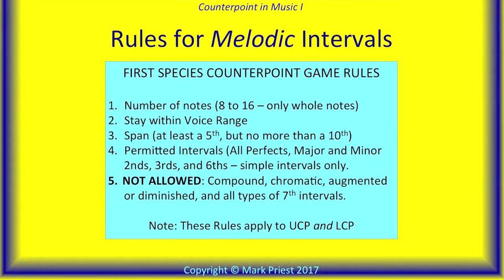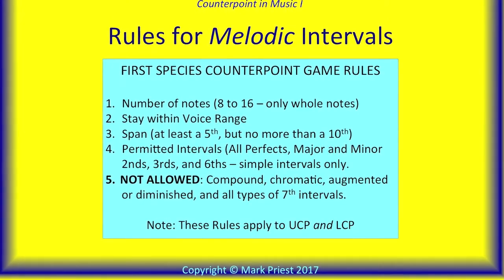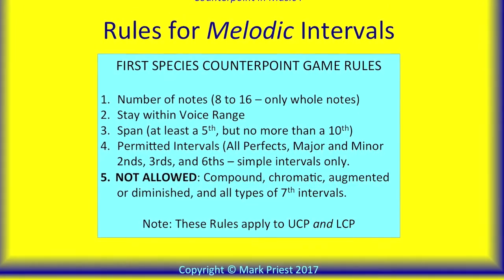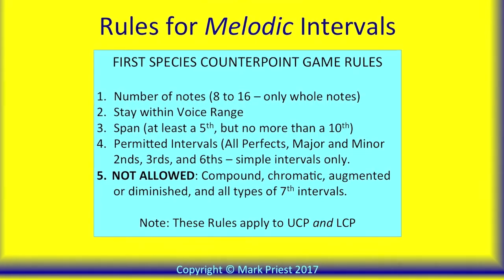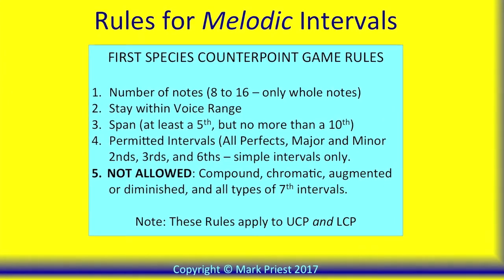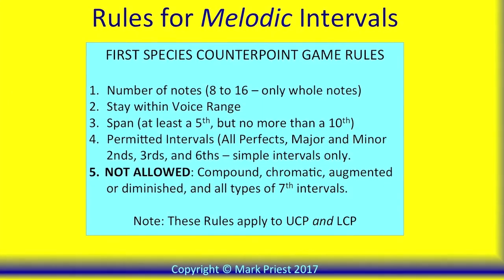Rules for melodic intervals regarding length, voice range, and span, and permitted and forbidden intervals still apply as well. Note that compound, chromatic, augmented, diminished, and any seventh intervals are not allowed in either upper or lower counterpoint.